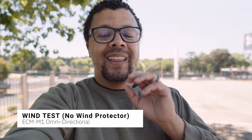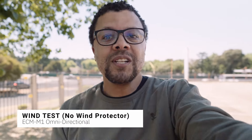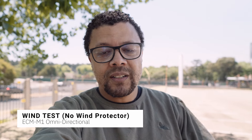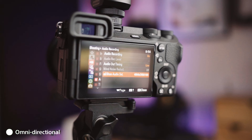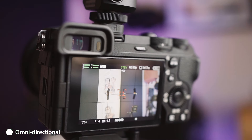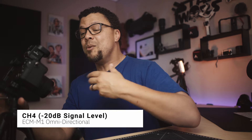Speaking of omnidirectional, this microphone has a feature that I think sets it apart from any other microphone on the market — though unfortunately it's only available with a camera that has a multi-interface shoe connector. It has a fail-safe backup recording function. With a multi-interface enabled camera, you can switch to four-channel recording: channels one and two capture your stereo feed, channels three and four capture in omnidirectional, and channel four also captures at minus 20 dB. That means if you're shouting, you always have clear audio.